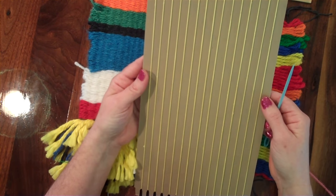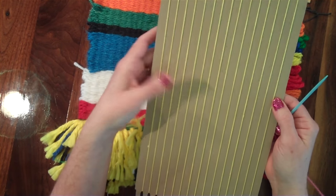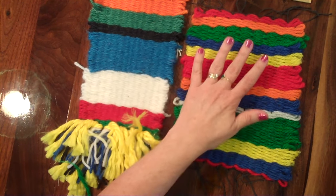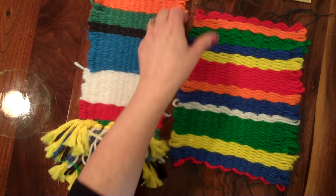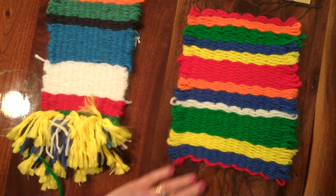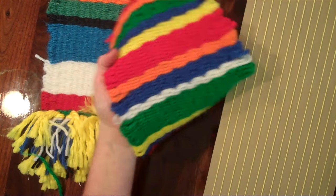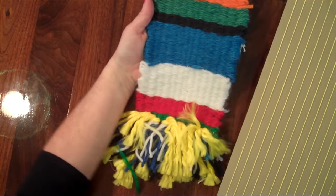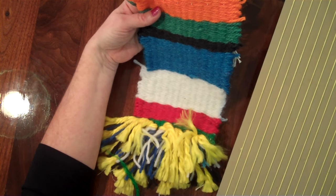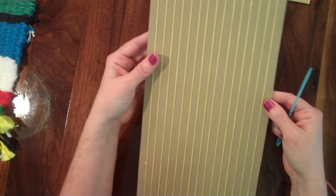In my last video I showed you how to dress a cardboard loom by putting your warp strings on. Now I want to show you how to start the actual weaving. When we're finished we will have a weaving that you could use as a pot holder by just leaving the ends like this, or you could add fringe to the bottom, and later I'll show you how to tie a dowel rod to the top and use it as a wall hanging.